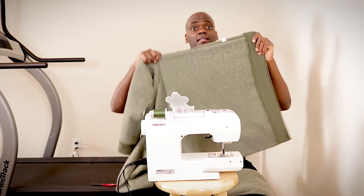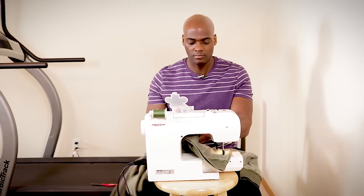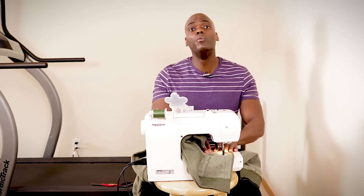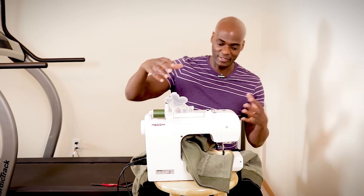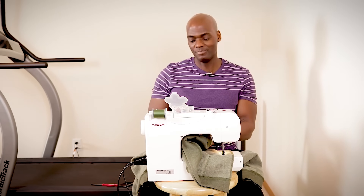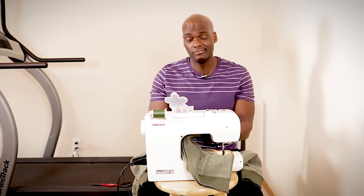One side is done. I made a mistake though. With the way I pinned everything up, what I normally do is put the pins on opposite sides so all the fabric stays on one side of the machine and the edge of the garment is on the other side, so it doesn't get bunched up. But I got distracted and didn't do that. That's okay.